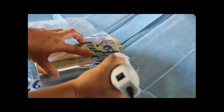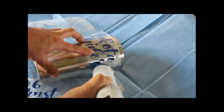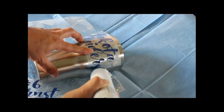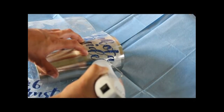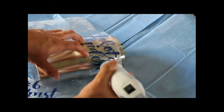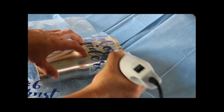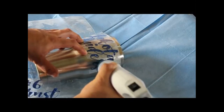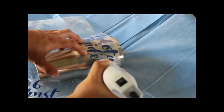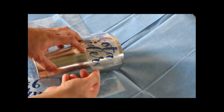Start on one side and work your way over. Let's see how this looks so far — yep, yep.